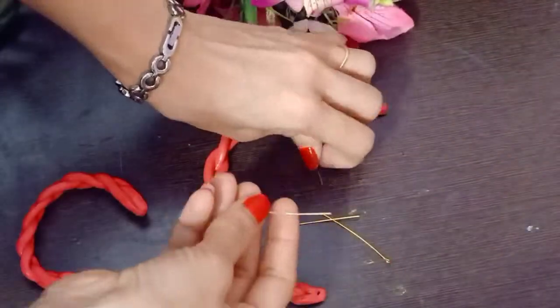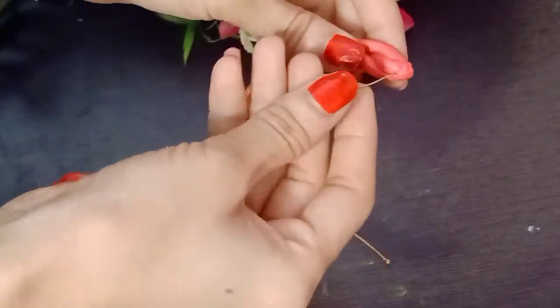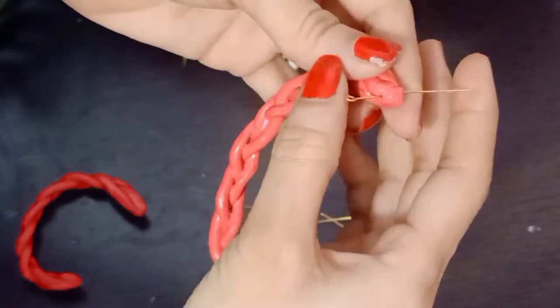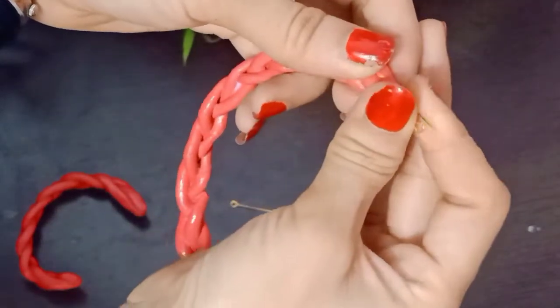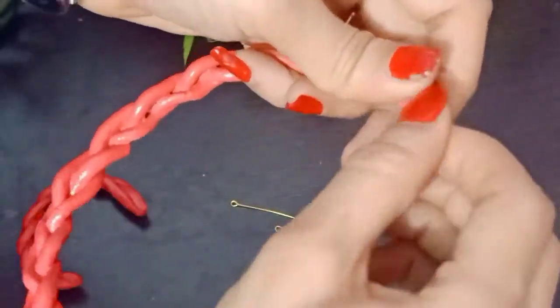Now we will attach the hooks. You can find all the hooks easily at any craft shop or stationery shop. Take them and attach them through the holes in the necklace, bracelets, and earrings.